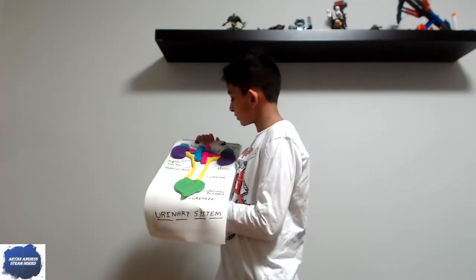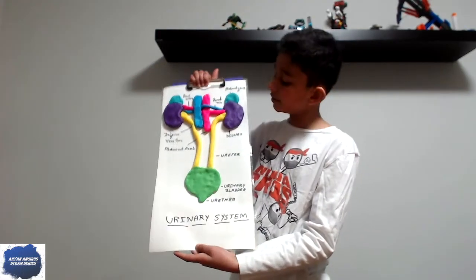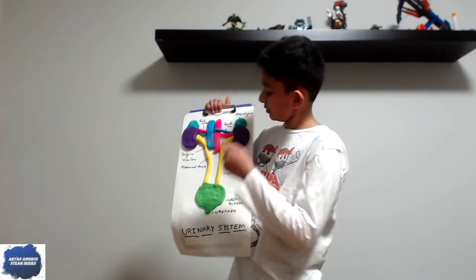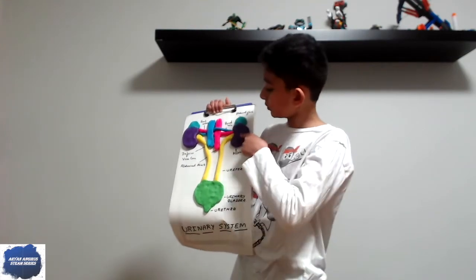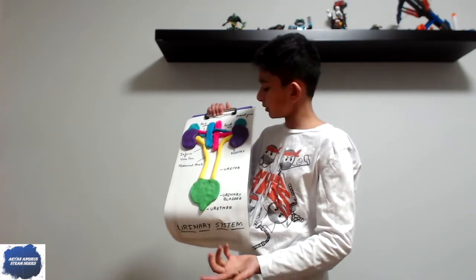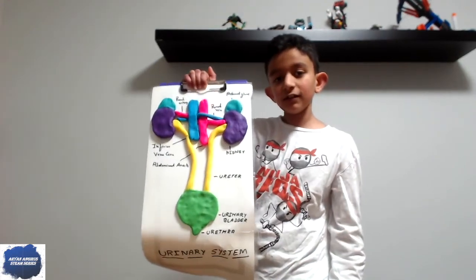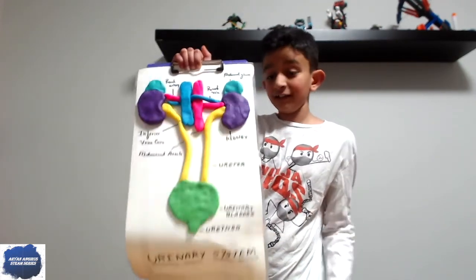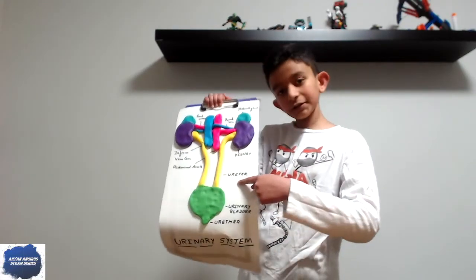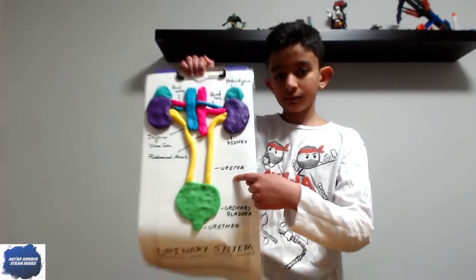So first let me explain the parts. This is what the whole urinary system looks like. First let's start off with the basics — these two are called the kidneys. They're purple here just to make them easier to find. And this is called the ureter.